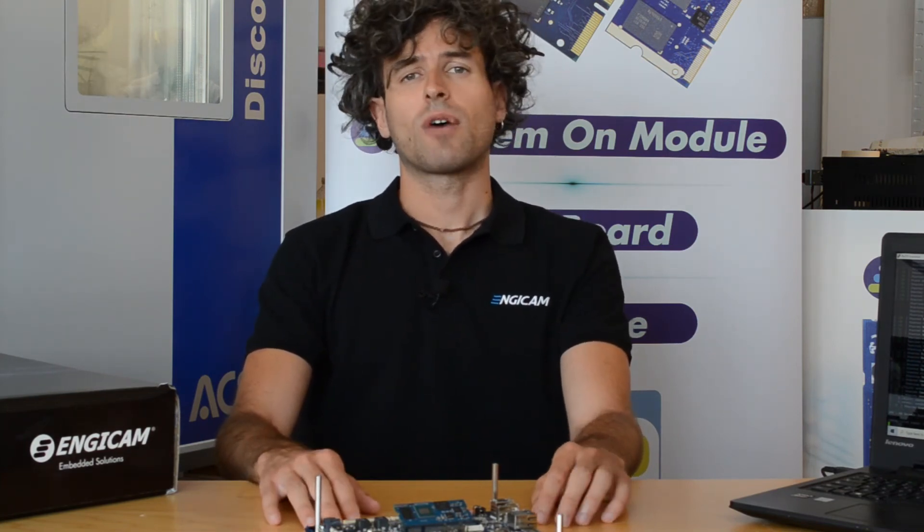These are the few easy steps you need to perform to do your first run with our developer kit. If you need any information, please visit our website at www.ngcam.com or write an email to support@ngcam.com. Now enjoy your first run!